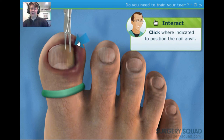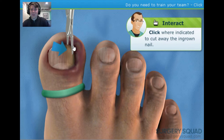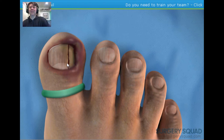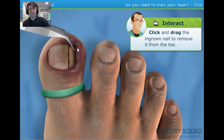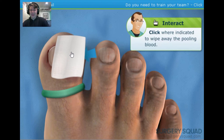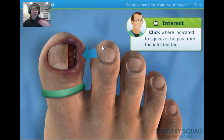The patient will feel some pressure as we cut away the ingrown nail. Take the forceps and carefully remove the ingrown nail. Let's clean up the blood and check the area — it looks like the patient has a bit of infection in the toe. Squeeze the edge of the toe to get as much of the infection out as possible. Kill Switch: this is worse than the eye surgery.